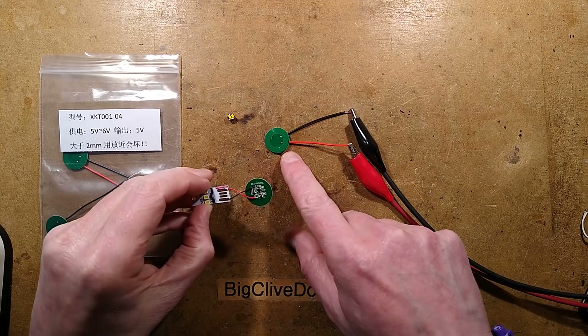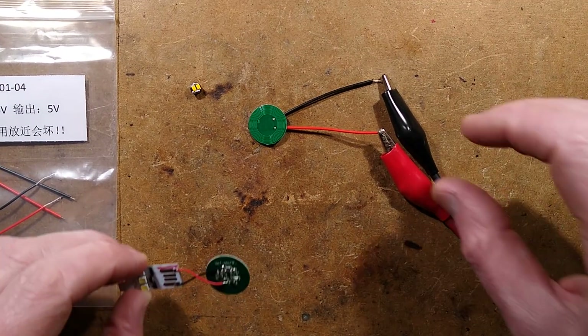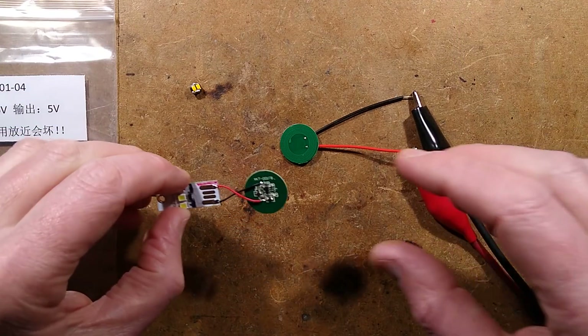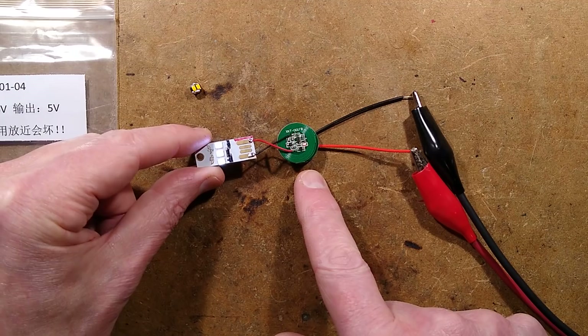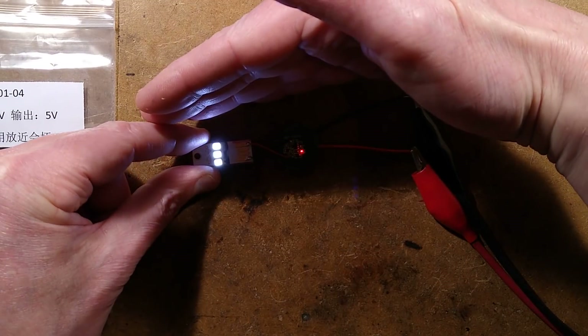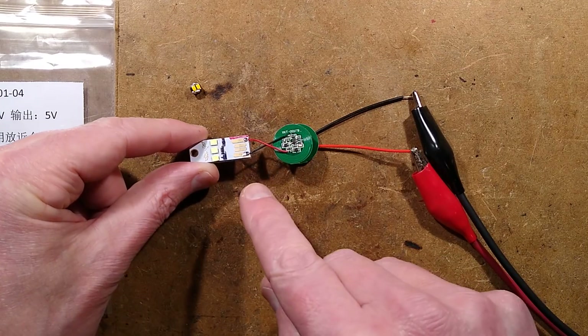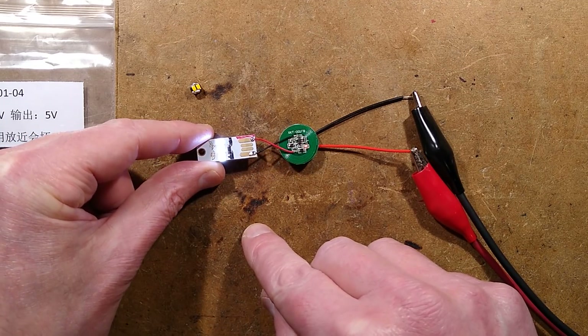This little tiny coil down here - I'm going to zoom in because it really is very, very tiny. I'll show you a scaled-up picture of it in a moment. It's an energy transfer coil for charging batteries. As I bring the matching circuit board up to it, you'll see that the LEDs on this butchered USB stick light up as soon as I come within the vicinity of it.